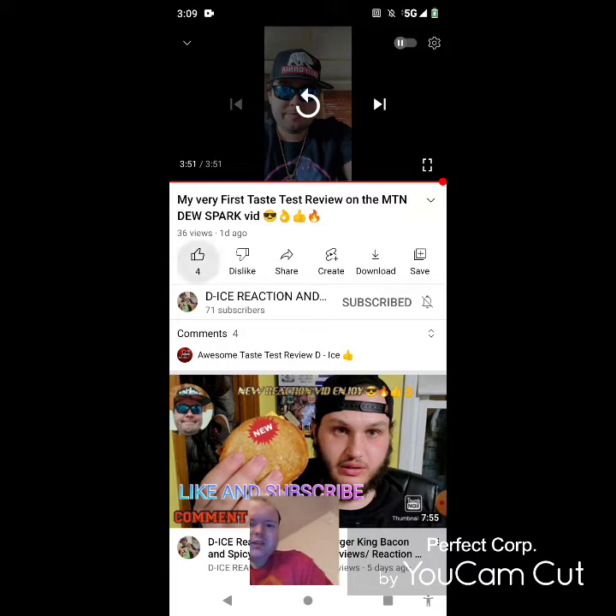Awesome video — I give it a thumbs up and I hope you all enjoyed this reaction video. If you're new to my main channel, my second channel, or D-Ice Reaction and More's channel, make sure you subscribe, give both our videos a thumbs up, hit the notification bell, and share our videos with your friends and family. On my main channel we are on the road to 5,000 subscribers and on my second channel we are on the road to 1,000 subscribers.